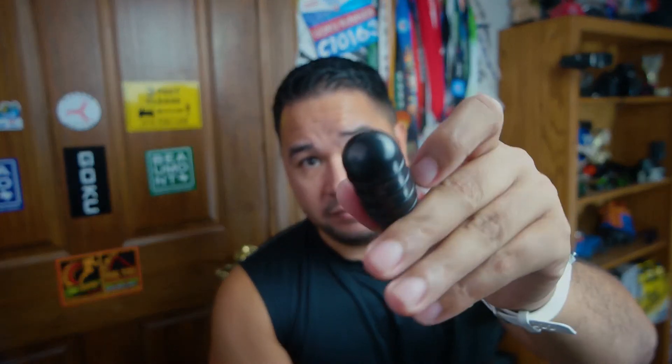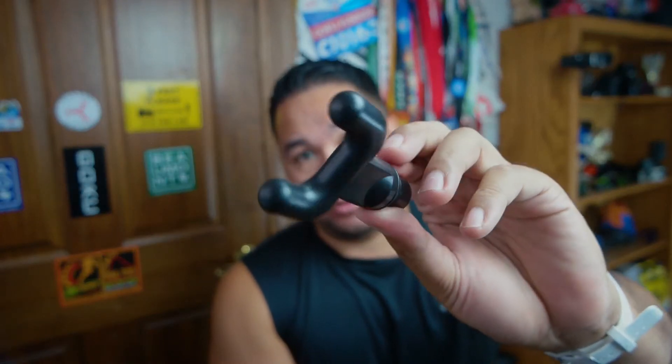The four heads are: the flat head, the bullet head, the spinal head (also called the multi-point head), and the foam ball head. Different heads have different uses — the foam ball is generally for softer areas, the spinal head is for the spine or massaging two points at once, the bullet head really works deep into muscles, and the flat head is for a softer massage on bigger muscles.